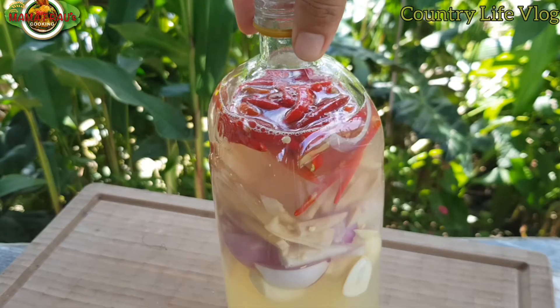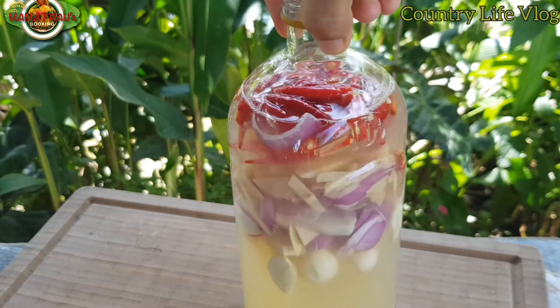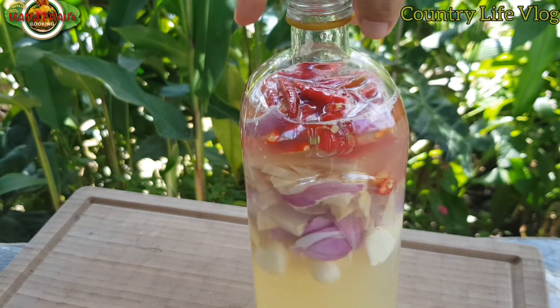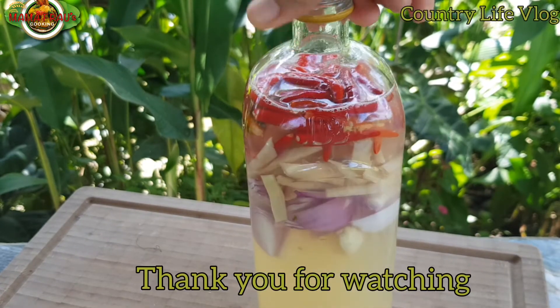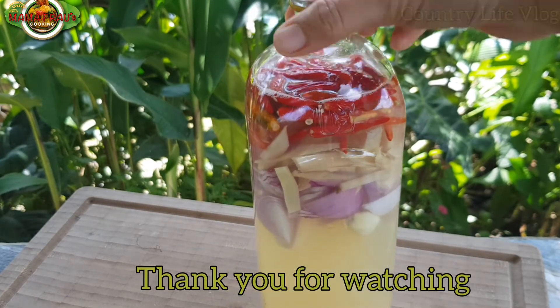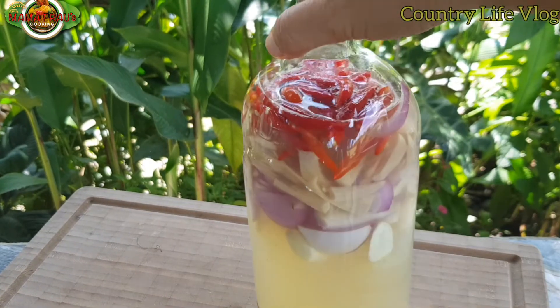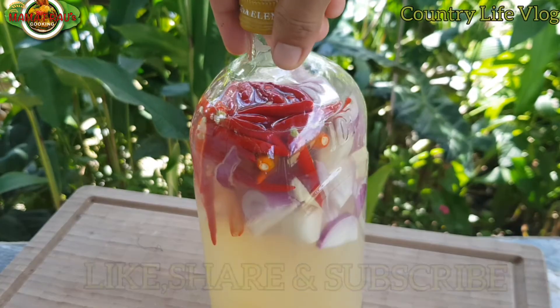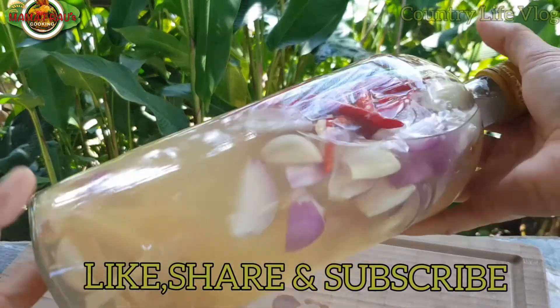Ito ang ating suka na sinamak, so ito ang ating suka ang talami. Excited namin, so we will try this later. Kaya maglutok ko, sinong bang isda? Yummy, exciting!